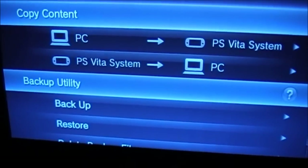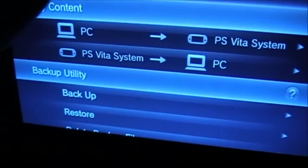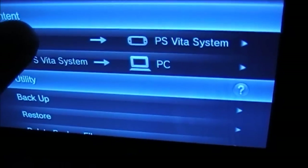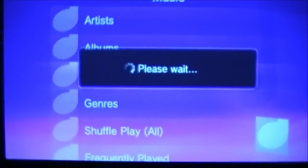You let it do its thing, and since this is your first time, you wanna go on PC to Vita. All you've got is Applications and Music — go on Music. It'll pop up the music app, and now you're gonna see my embarrassing music collection, which I should really update.